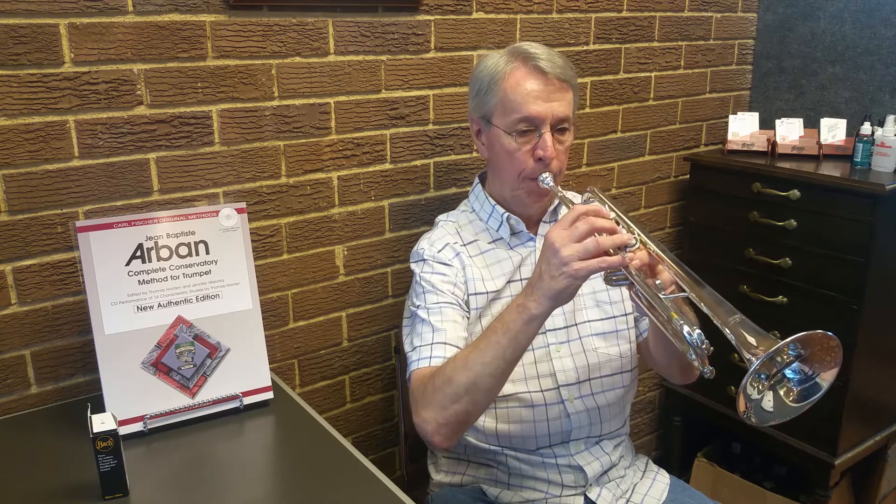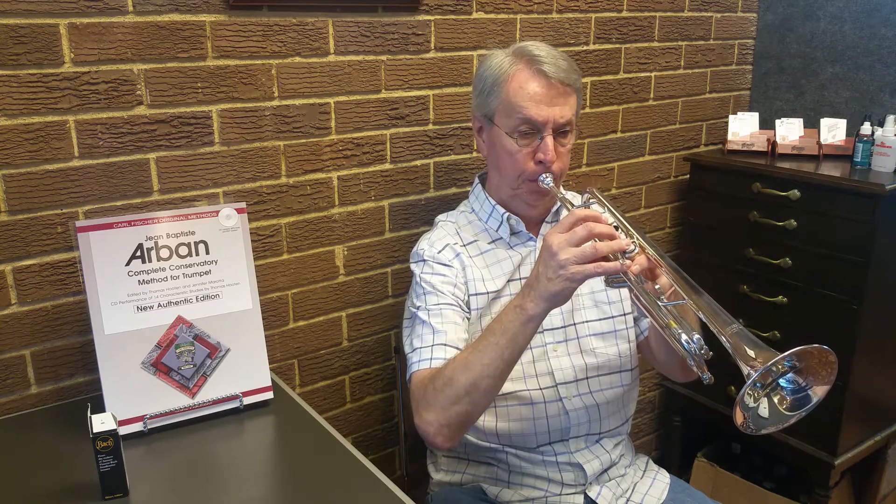Another scale that is very common is E flat. Let's do the E flat major scale. And there are 12 major scales, all easily recognizable. Let's do a complicated one — let's do F sharp major. Now that has six sharps.